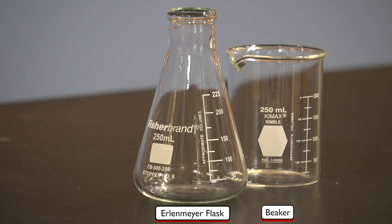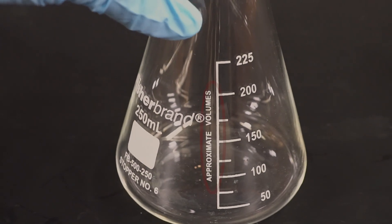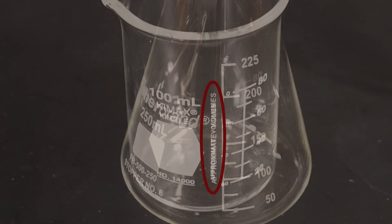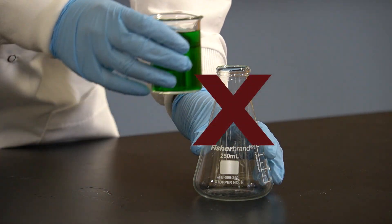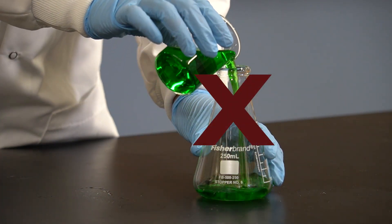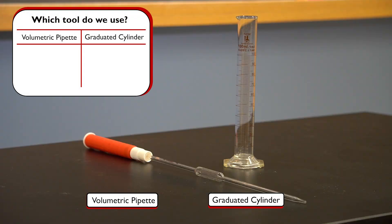While glassware such as beakers and Erlenmeyer flasks have graduated marks on them indicating the volume reading, they are not accurate or precise at all. Notice the approximate volumes indicated on the side of the beaker and flask — that tells us the volumes measured using them are not precise. This is why we almost never use beakers or Erlenmeyer flasks to measure volume. Instead, we use tools like graduated cylinders or volumetric pipettes.